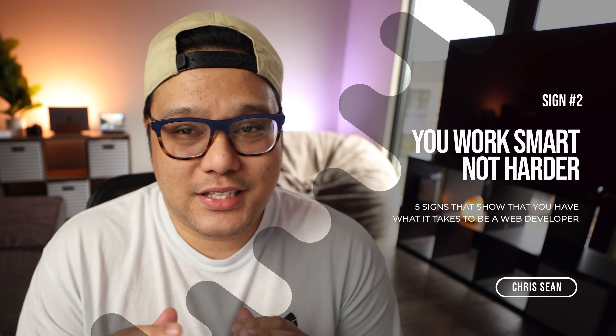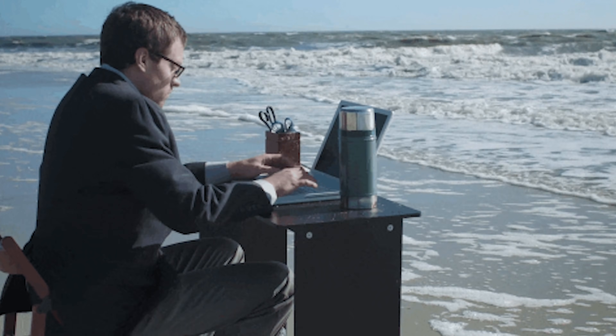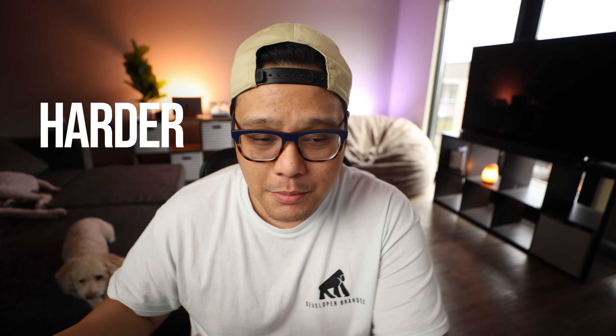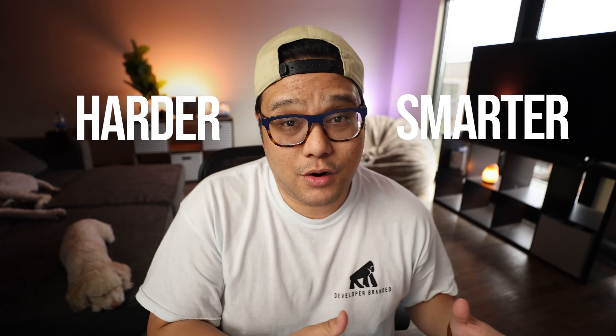Sign number two, which is also very important, is that you work smarter — you don't necessarily work harder. There are two types of people: those who work really hard but it takes them much longer, and those who figure out a way to do that task even faster. There are people who like to work harder, but there are also people who like to work smarter.